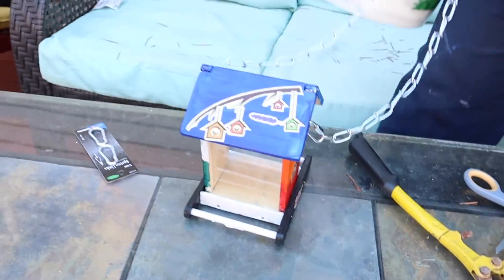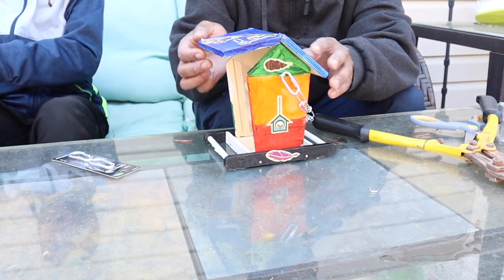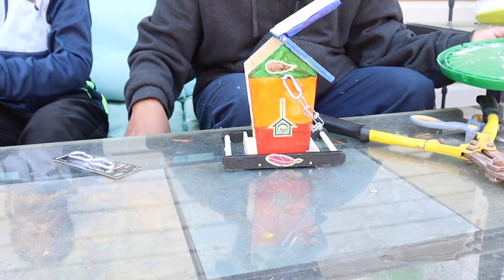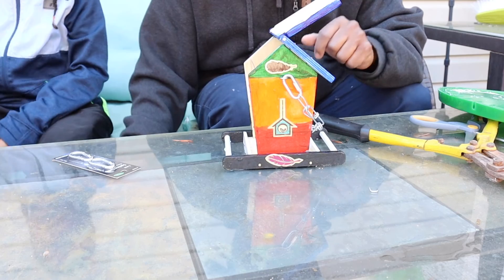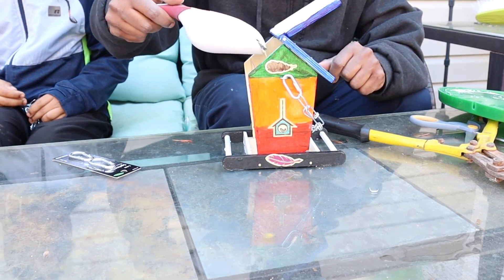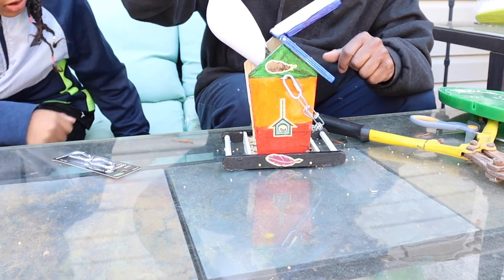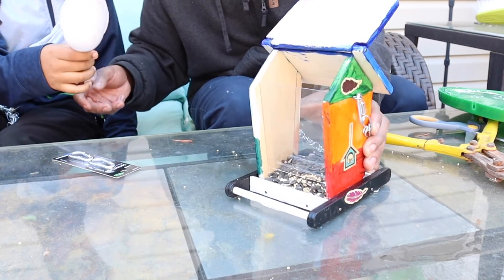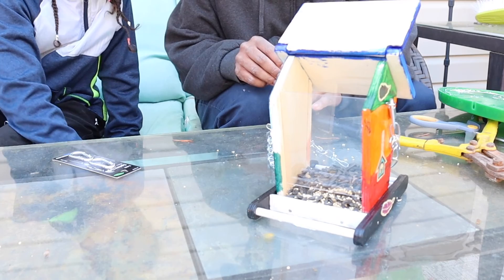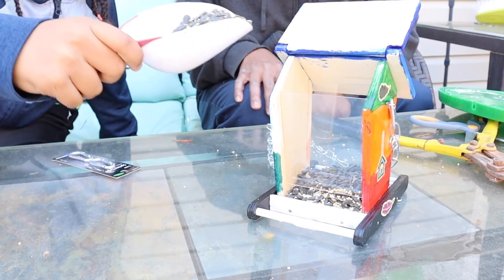Let's go get us some seeds, put them in, and hang the feeder. We have bird food with our bird feeder. We open it up — we can use the rest of the chain for something else. Most of this is sunflower seeds because Izzy is allergic to nuts, so we'll just get a little bit.